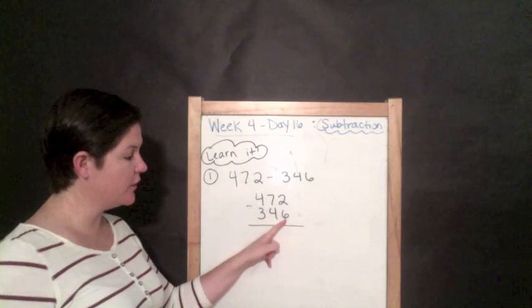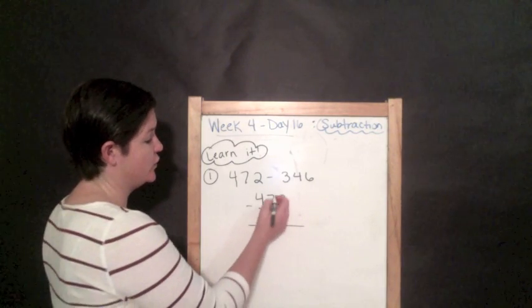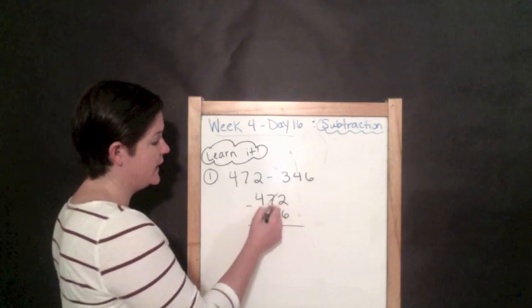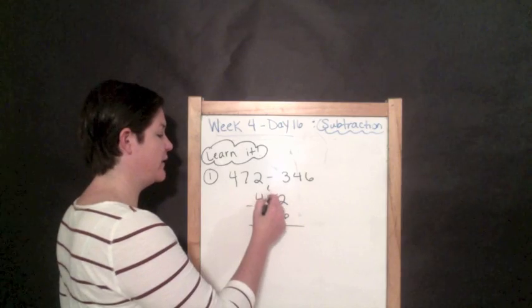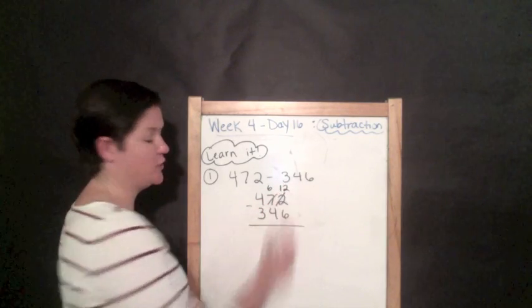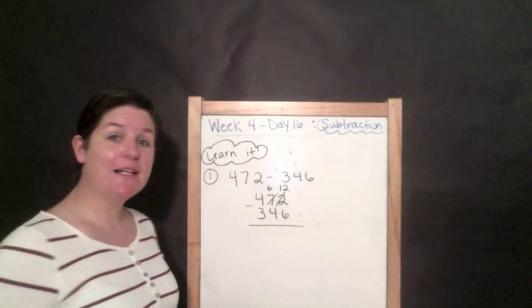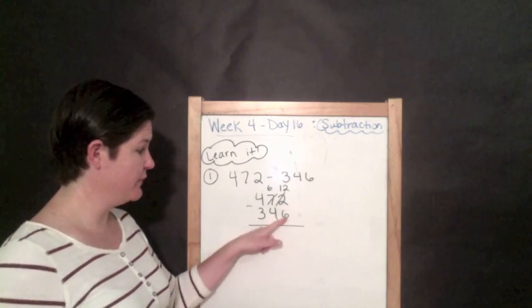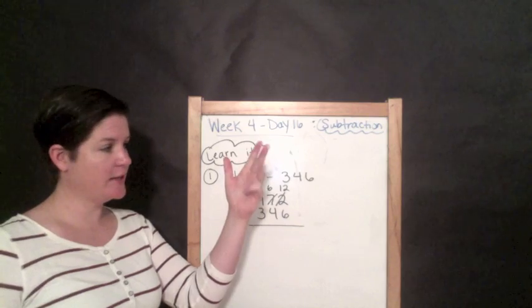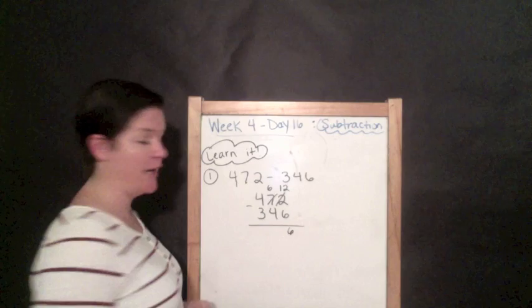You cannot subtract a larger number from a smaller number, so you need to regroup. You go next door and say, 'Hey, can I borrow one of your tens?' And the tens place says, 'Sure, but now I only have six.' We put a one in front — 12 — because two plus ten is 12. Twelve minus six: if you aren't sure, count up from six: seven, eight, nine, ten, eleven, twelve — that's six. So six is our answer in the ones place.